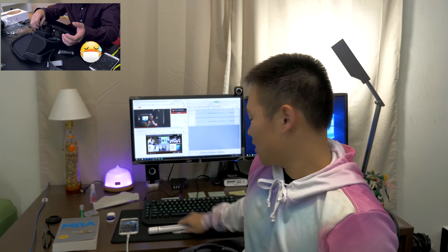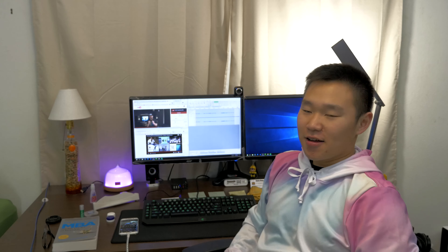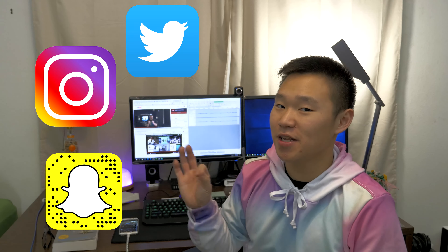That does it for this video. These were the three things that caught my eye this year — things you should consider getting for the next person: get it for your aunts, get it for your uncles. All the items will be linked in the description below. Let me know down below if you liked this video and what you thought was the best tech thing so far this year. I'll see you guys in the next video — please subscribe for future content and follow me on all the social media links.